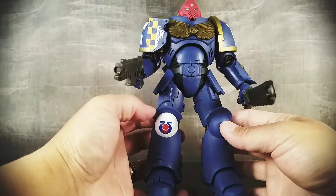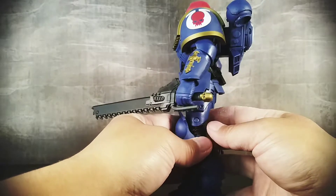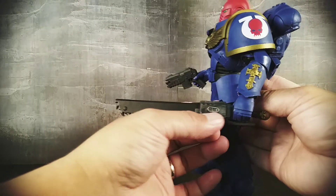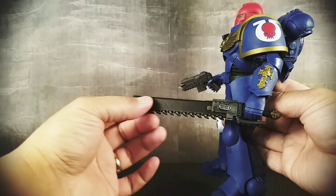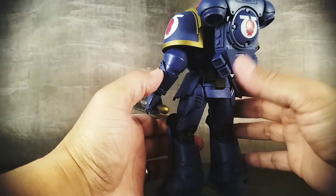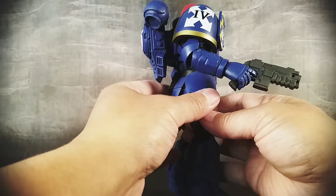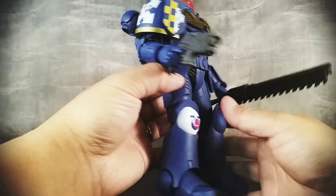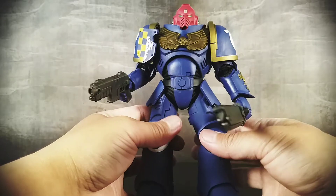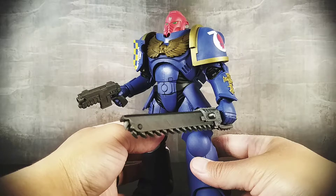All the paint is flat. There's color where there should be color — you can see on the chainsword there's like gun metal color right there, and right here it's like black — so there's color and printing where there should be, but there is just no detail, no sense of weathering, anything to add realism. So no matter how you look at this guy, it looks like a toy.